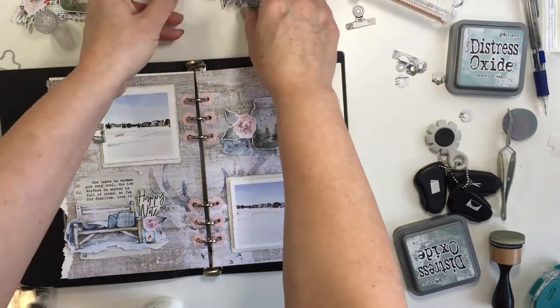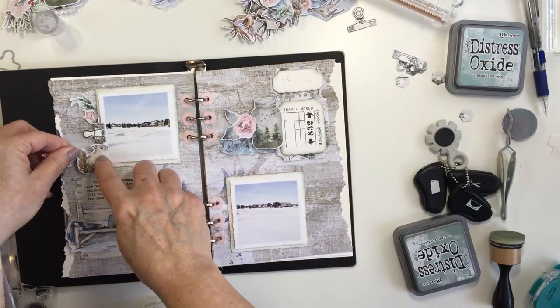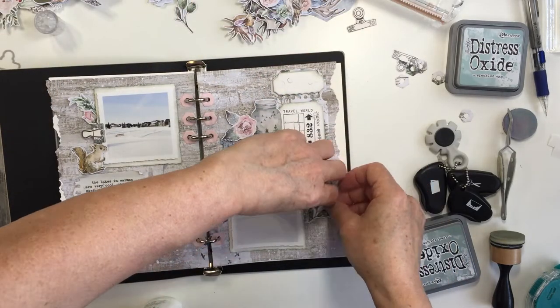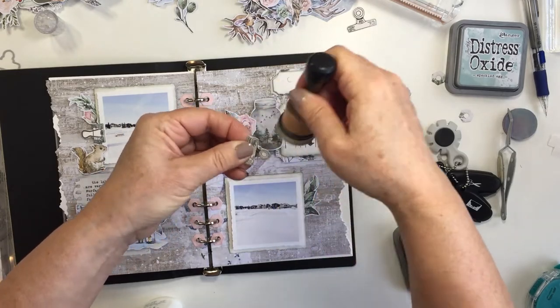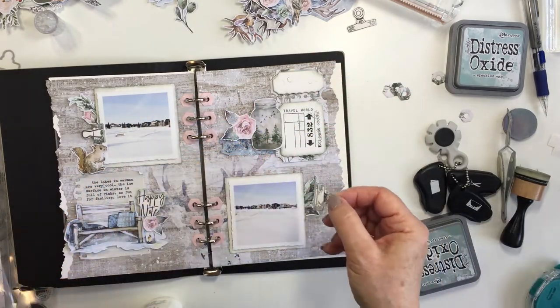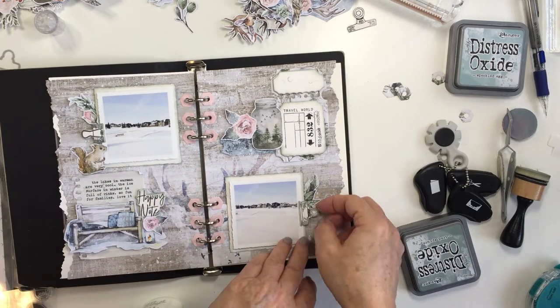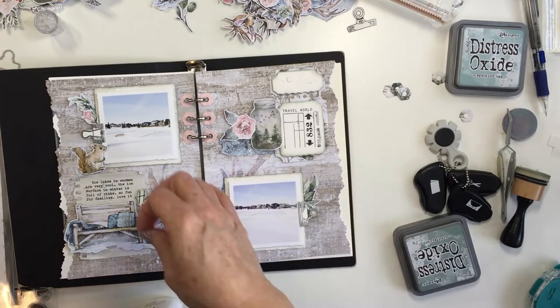This is definitely my style. If you're not into the soft and pretty look, Studio Light has tons of other paper lines that are much more bright and colorful — for example the Art by Marlene collections are so stunningly gorgeous as well, with lots of bright colors. This line here that I'm using has that really soft watercolor look to it and I absolutely love it.